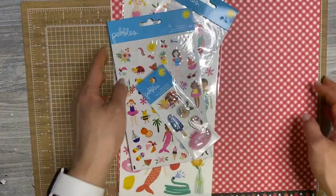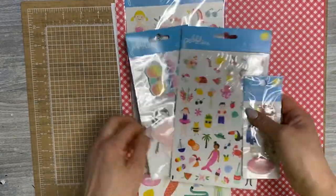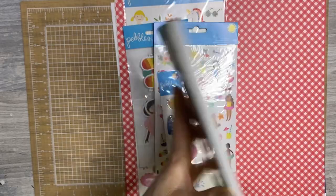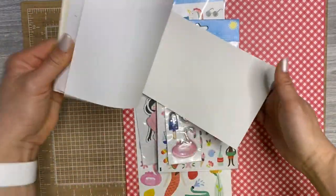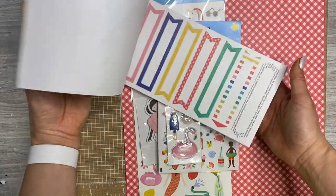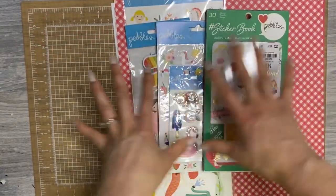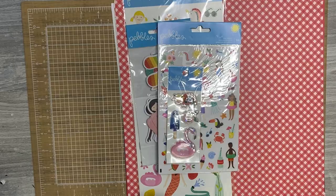I definitely grabbed that, and I think I have the coordinating sticker book. Yeah — just to show you how old this is, I got this when we had a Tuesday Morning near us, and we haven't had one in years. This was released in 2019 but I've used a bunch of it. This is the sticker book that goes with it. I love this collection — I didn't even know it was a scrapbook thing at the time because I wasn't a scrapbooker yet. I can definitely create some fun spreads and projects with all these items.